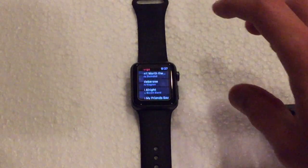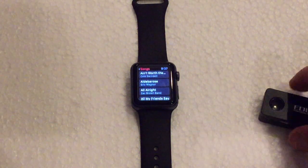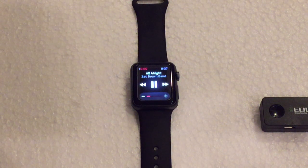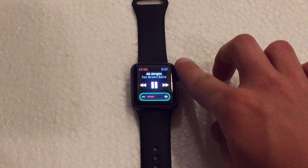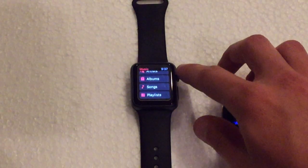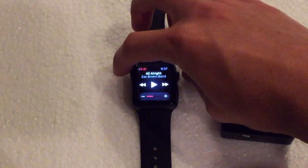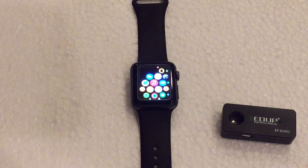The song is not actually going to play because I don't have a headset physically connected to this device, but just as a demonstration, you can click on a song to start playing it. If you had your headset on, the music would start playing and you can pause and play as normal and adjust the volume like so. It's a really neat way to use the Apple Watch — essentially you can use it like an iPod.